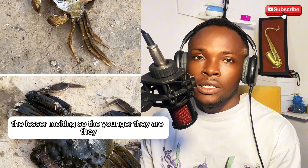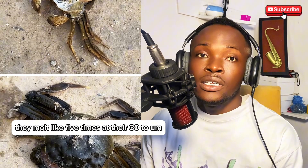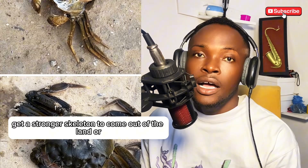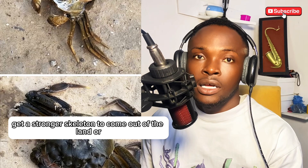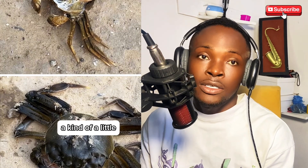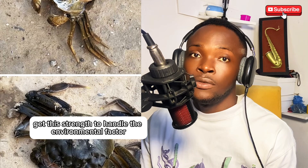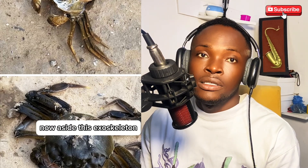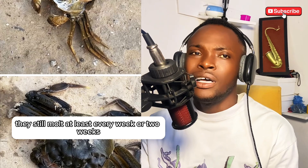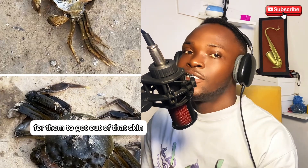Baby crabs molt about five times within their first 30 to 60 days of age. This enables them to get a stronger skeleton to come onto land, where harsher environmental conditions might disturb them — that exoskeleton gives them the strength to handle environmental factors. Aside from this, they also molt at least every week or two weeks, bi-weekly, depending on how their body demands it.